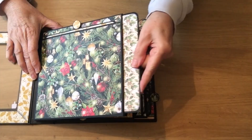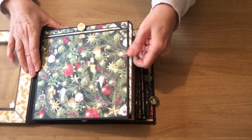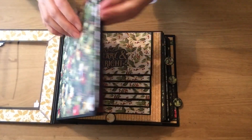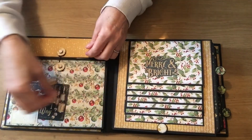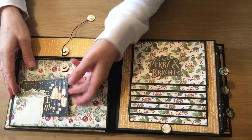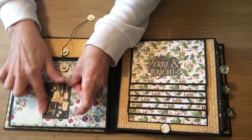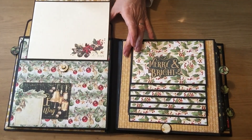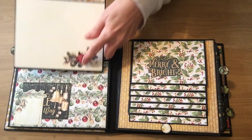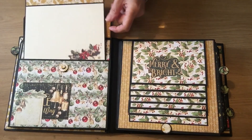In between each page you've got another large tag. So this is the first page, and you've got a little tuck pocket on the front there and I've just used a piece of ephemera to make the tuck pocket. Then you've got another page in there and again I've used some of the rub-ons for that.